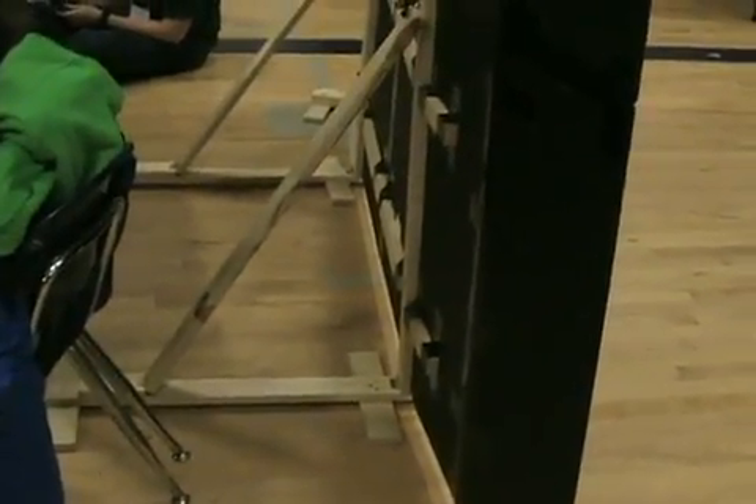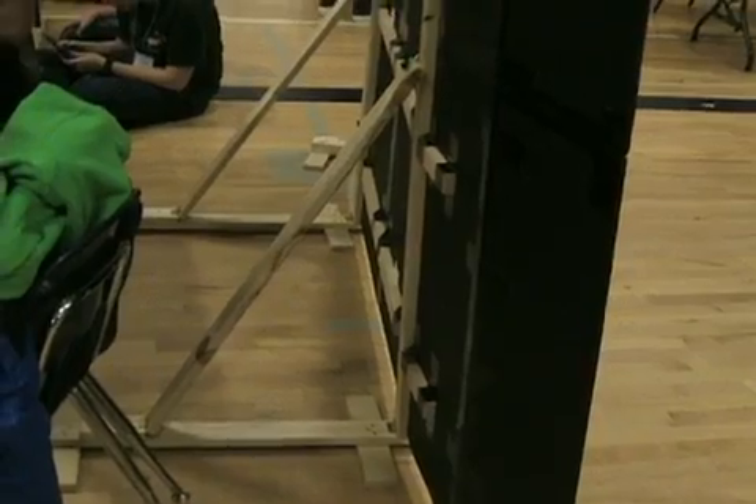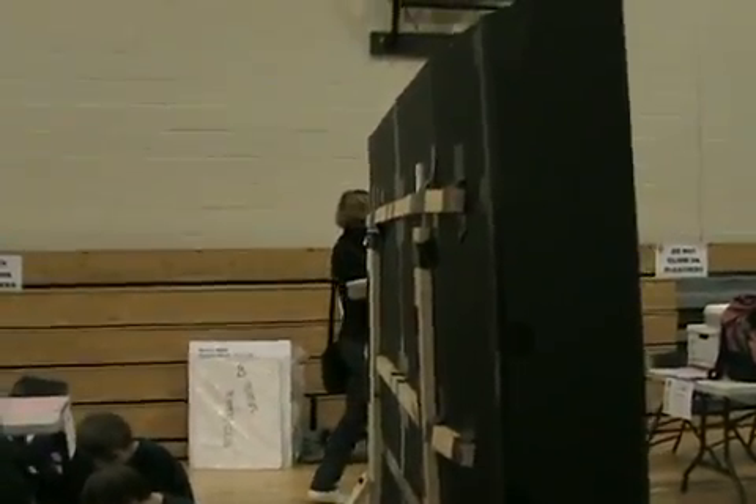That folds up this entire apparatus, and everything folds down so that it works. We're still running.